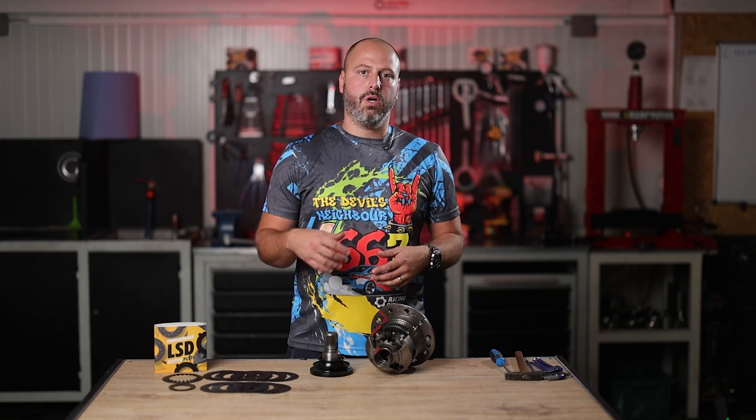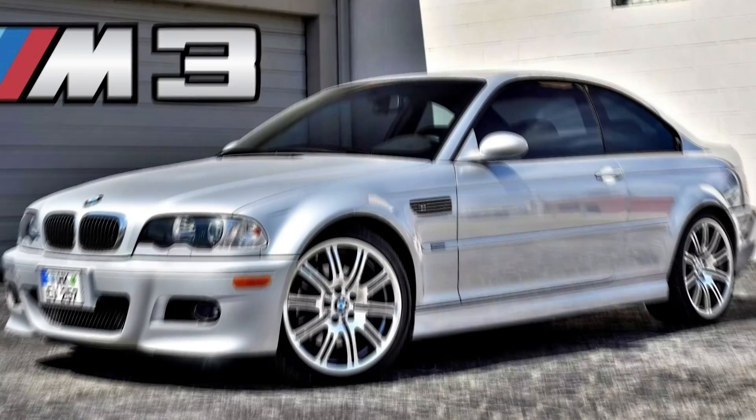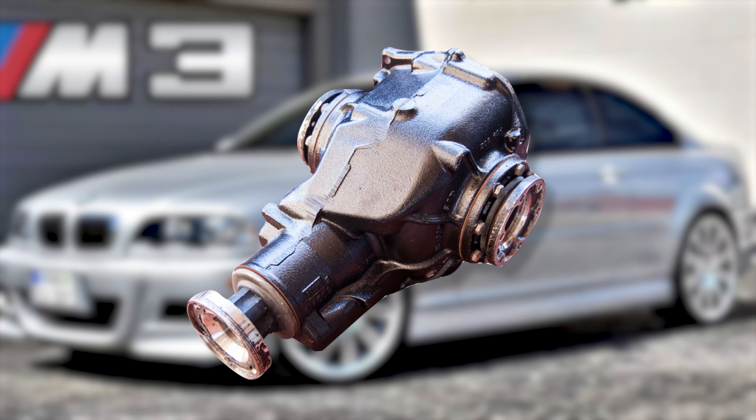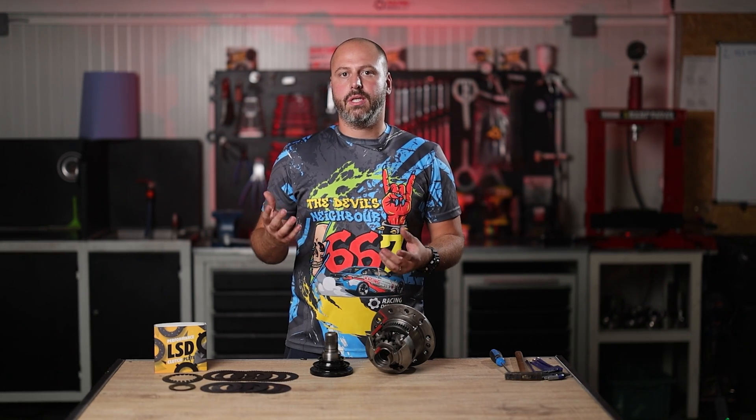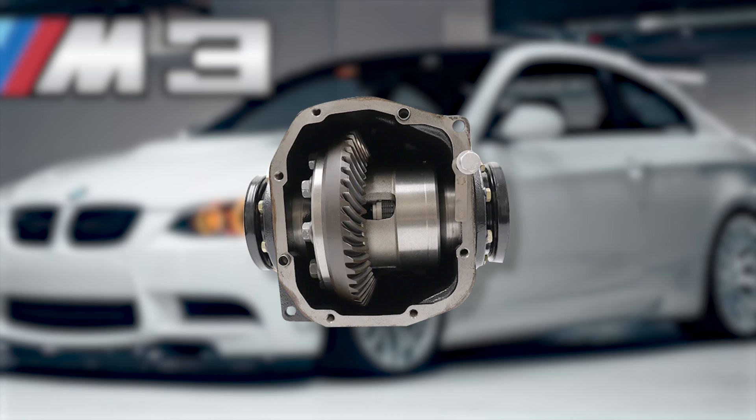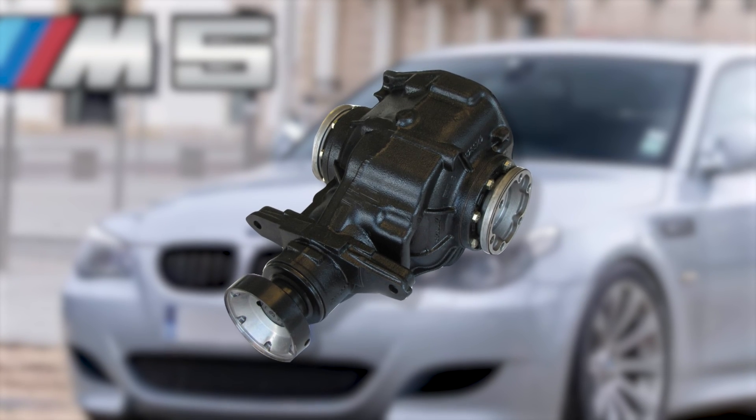In today's video we decided to talk about the E46 M3 differential and the same construction differential generation used in the E92 M3 and E60 M5 and so on. We're going to dedicate this video to those differentials.